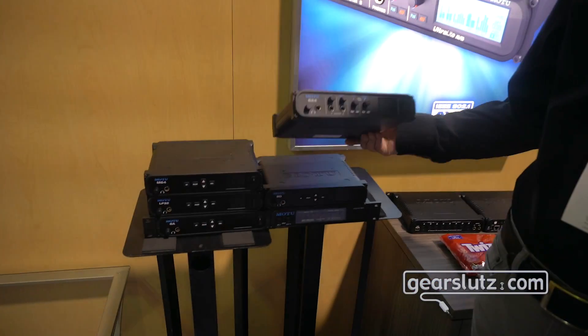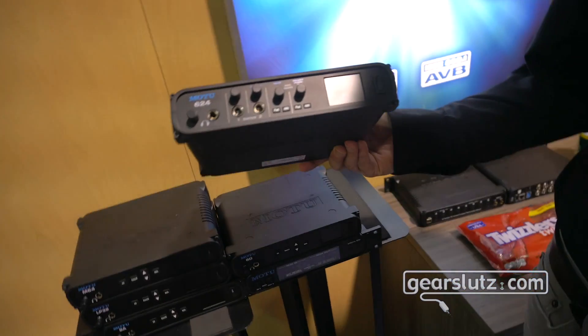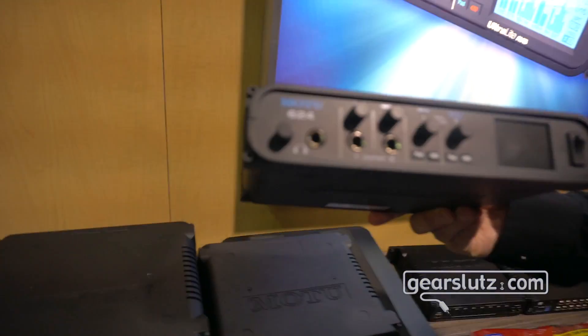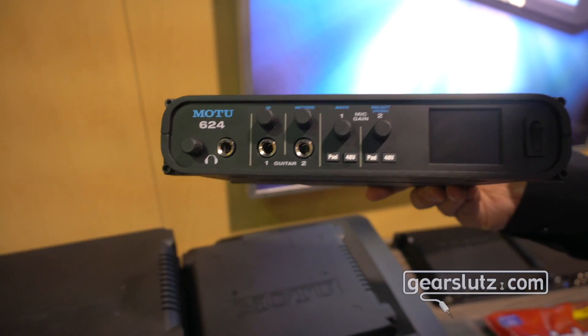I want to back up for two seconds. The 624 is a new interface that just came out within the last couple of weeks. On the 624, you'll notice on the front here we've got a couple of high impedance inputs, new metering — colorful meters on the new 624.